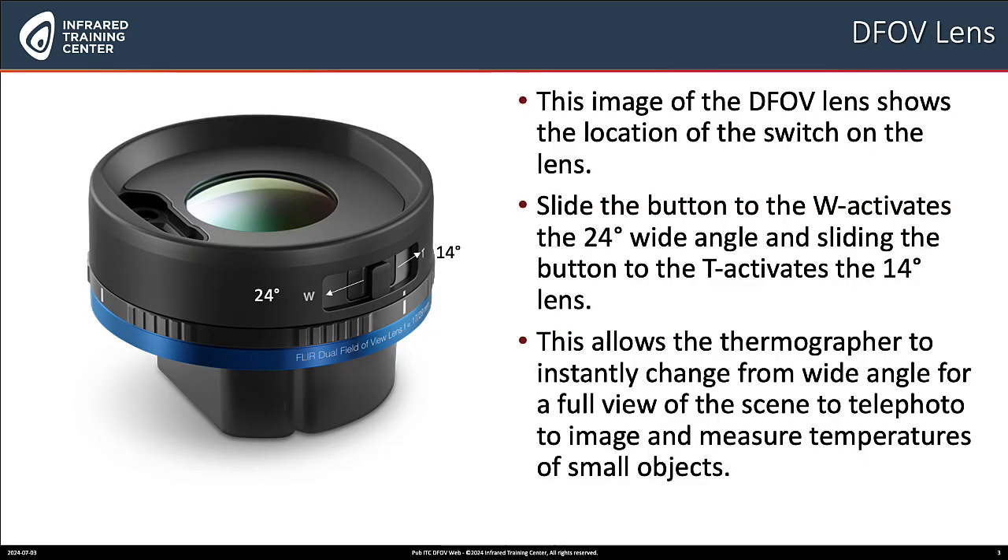Here's an image of the DFOV lens. It shows the location of the switch on the side of the lens. You slide the button to the W and it activates a 24 degree wider angle field of view. Slide the button to the 14 degree and you have a more telephoto field of view. It allows the thermographer a lot of flexibility to change from wide angle to telephoto by just moving the switch on the side of the lens.